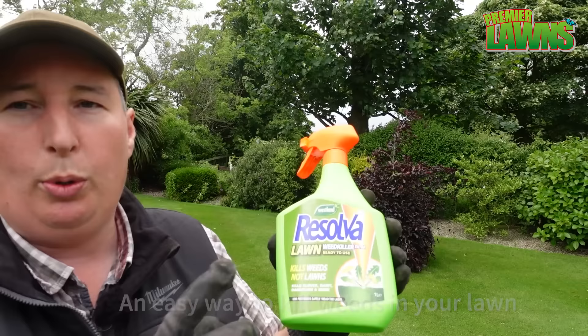An easy way to kill weeds in your grass — and this is probably the most obvious solution — is to use a selective weed control and to spray them off.